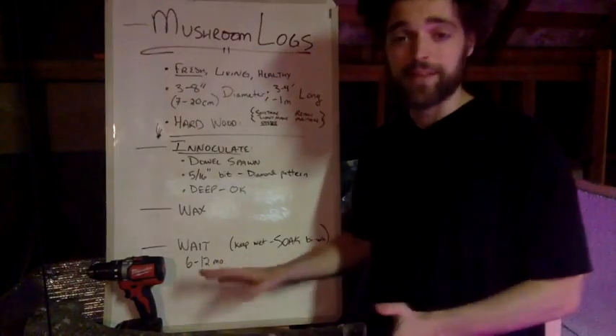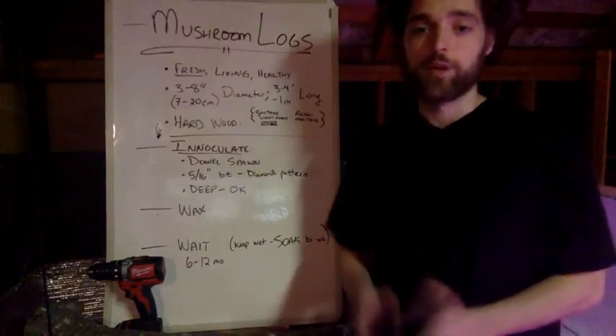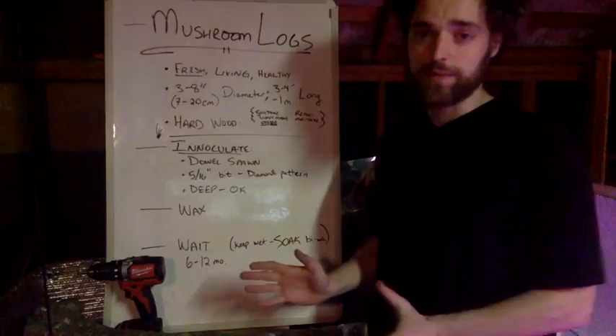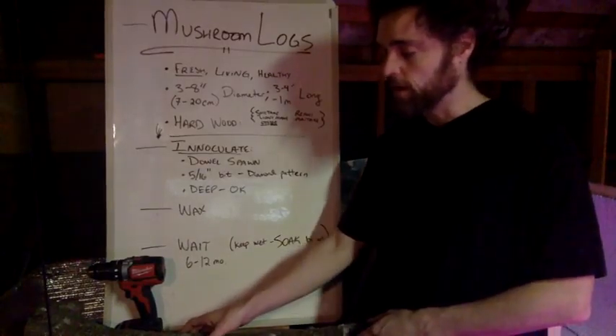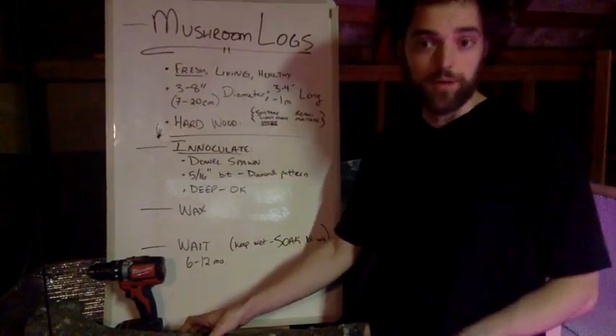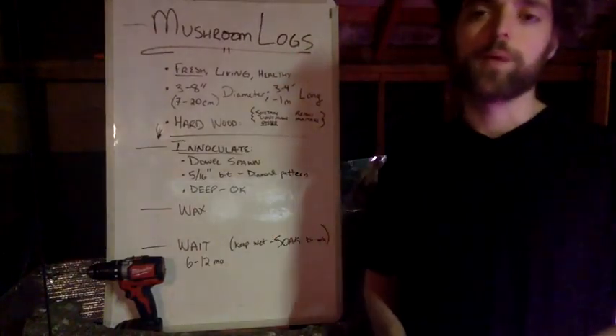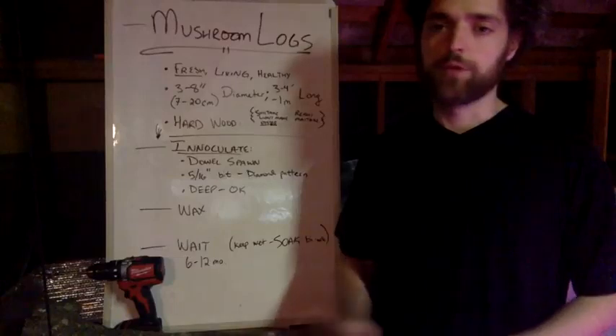This is the base case with this log here. There is also some minimal care — once every two weeks you're going to want to make sure you get your log wet, so that the fungus has the substrate to grow throughout. I hope this has been helpful — how's it working for you? Let me know.